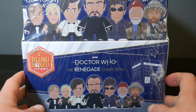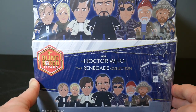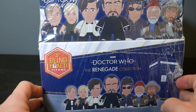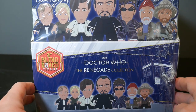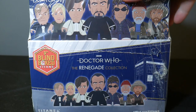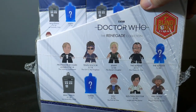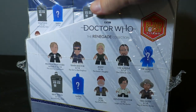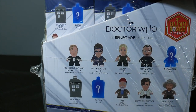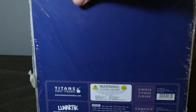Hey everybody, The Real Deal here. I have got something I'm very excited about. I've got the new Doctor Who Renegade Collection. Finally, I got a case of this. This is of course by Titans Vinyl Figures. If you've been watching this channel for a while, you know I love me some Doctor Who. I love these Titans Vinyl Figures. The Doctor Who Titans Vinyl Figures is what got me started on this channel — some of the very first videos I made. So whenever I get a new set of these Doctor Who figures, I'm very excited. And this looks like a pretty cool set.